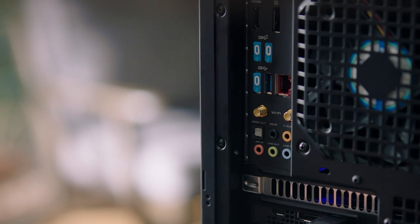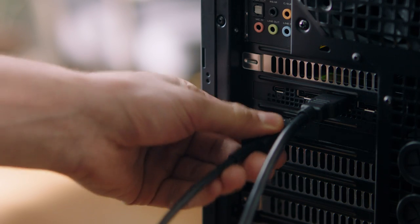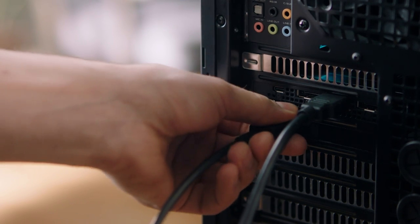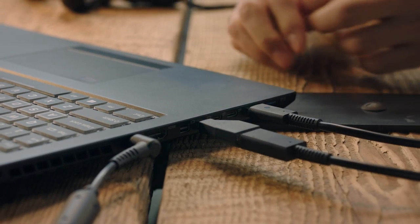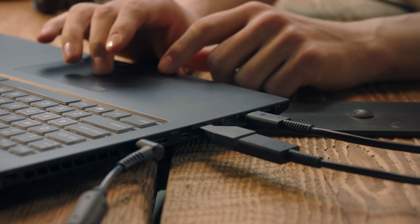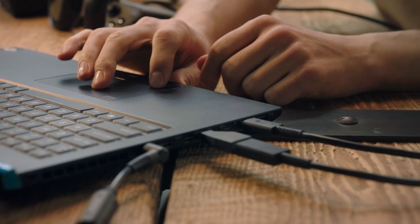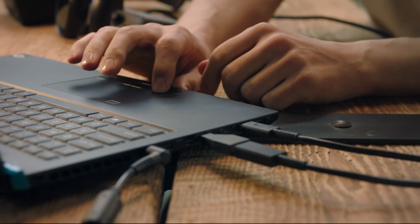First, plug the USB cable into a compatible USB 3.0 port. Then plug the DisplayPort into a dedicated graphics card port. For laptops or older graphics cards, Rift S also comes with a mini DisplayPort adapter. If you're using Rift S on a laptop, keep your charger plugged in to avoid performance issues.